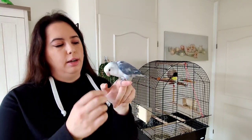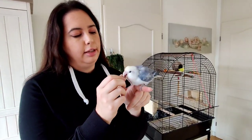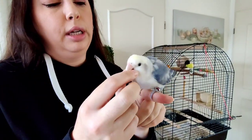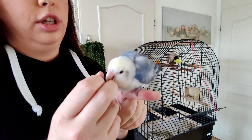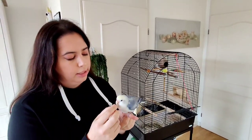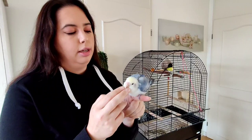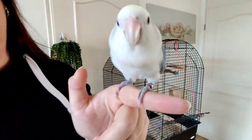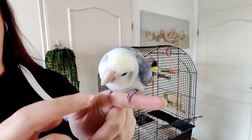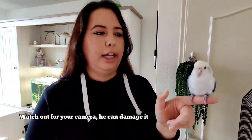Last but not least is Nimbus the lovebird. He has a blue mutation — I got him as a baby, he was four weeks old and I hand-fed him. I've had lovebirds in previous vlogs; I had two of them. I didn't leave them unattended because they weren't always nice to each other, and one unfortunately died because she had an egg stuck. Nimbus is 10 years old since December — born in December — and he's my sweet little boy. Does he bite? Not me. Does he like the camera? Not so much.